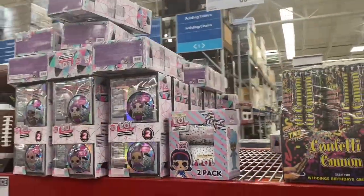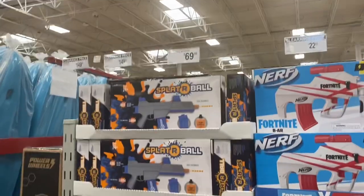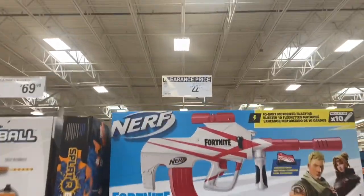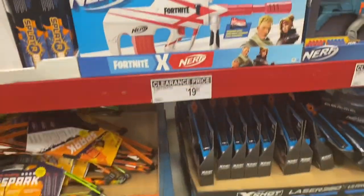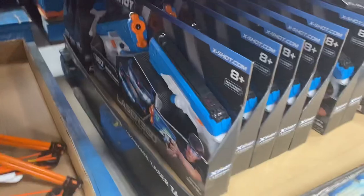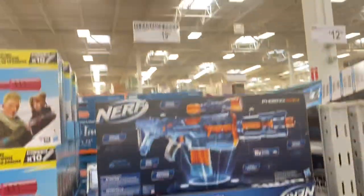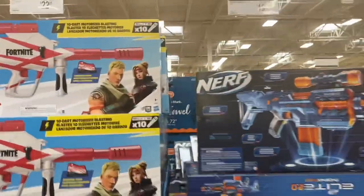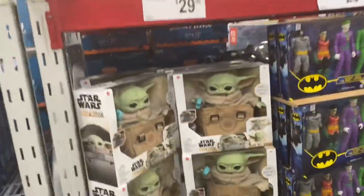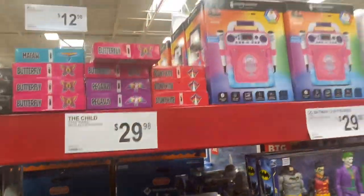Some toys are on clearance, but a lot aren't. Got the Nerf Fortnite for $28.10 — Ultimate Shootout. Another big one — those are pretty good prices, like $10 to $15 off. Oh, Grogu, you're not on clearance — no, no. I have you. I have all the Grogu.